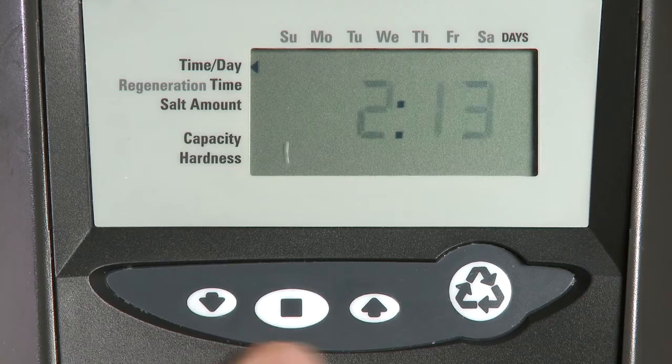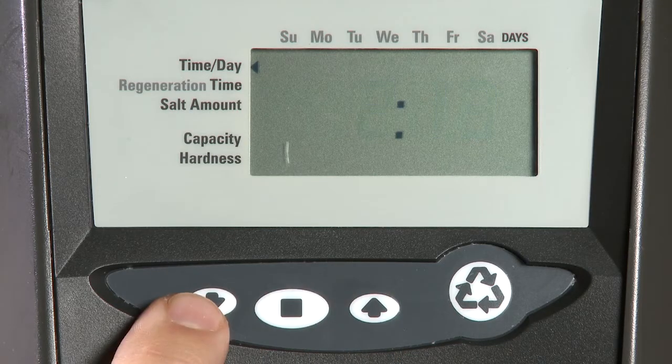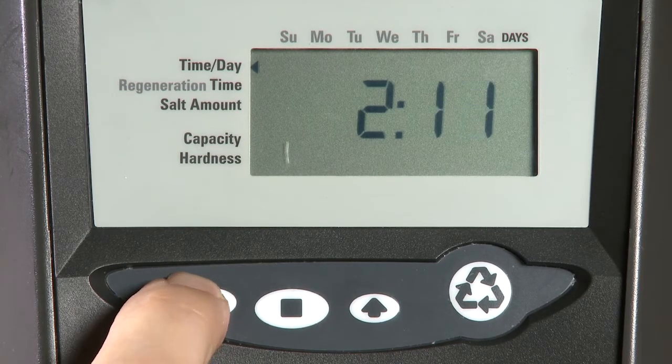We then set our time of day. Using the up or the down buttons, we can advance the time of day.